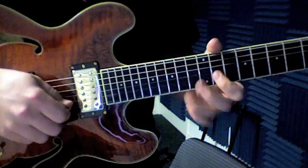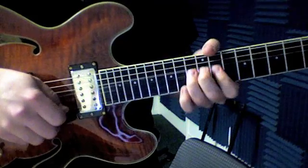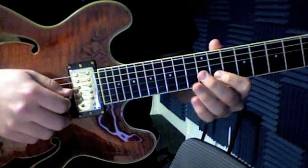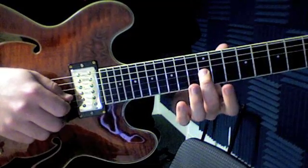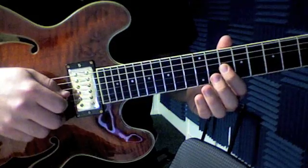Then the next part, I bend it again — up and then down on 13. Then to 11 on that same string with my index. Then on the number three string, my middle finger to 12. My index finger plays 10 twice.